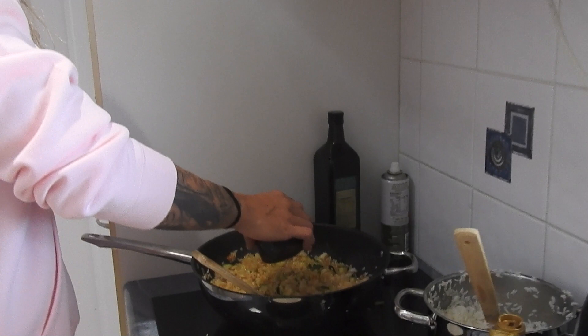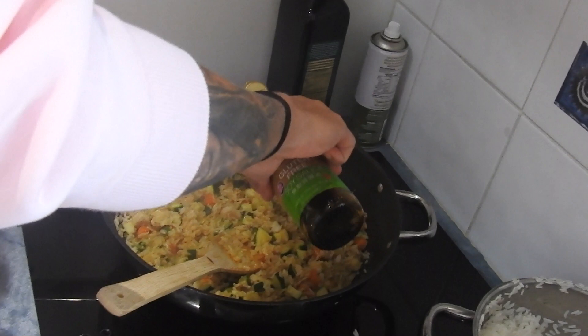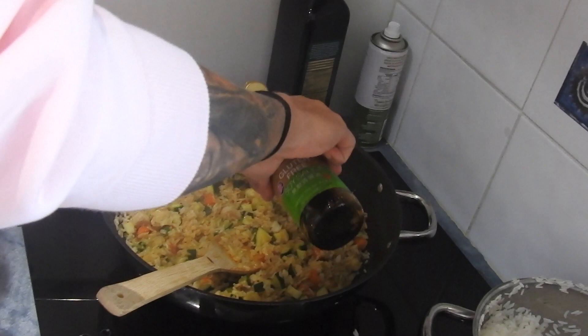If you don't want the soy sauce to be too strong, you can just add about a quarter cup of water and that'll dull it a little bit. Awesome, so that's done — super easy to cook, took like 20 minutes to prepare. That'll be breakfast and lunch for the next 3 to 4 days. Try it and let me know what you think.